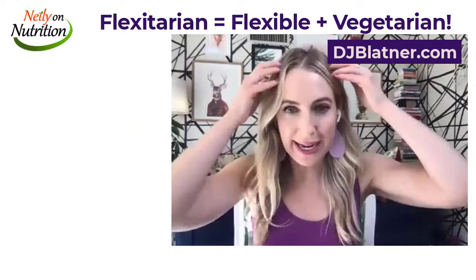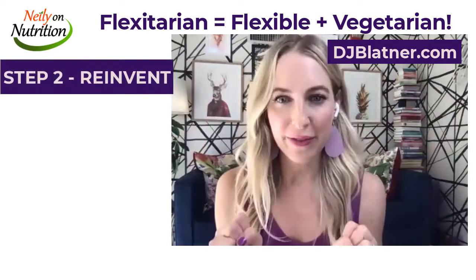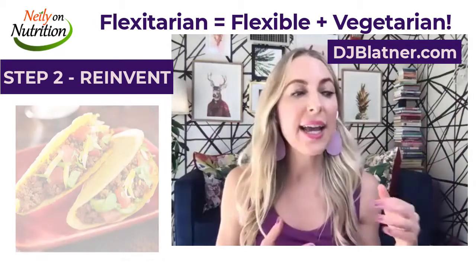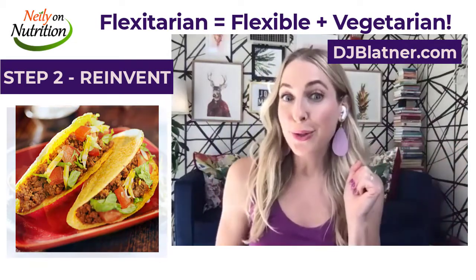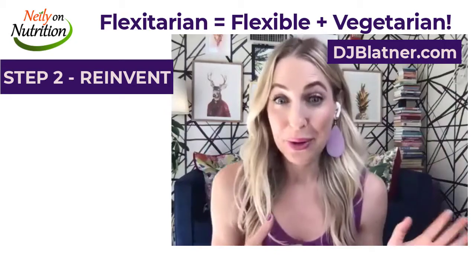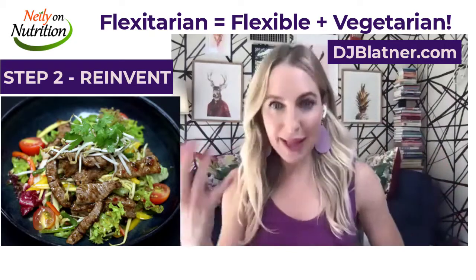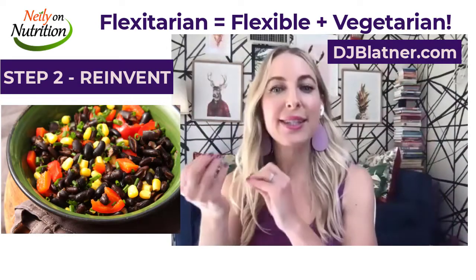The second thing is — and I love this one — reinventing your favorites. This is where you get into swapping. I love tacos. I grew up with beef tacos, but instead of beef tacos, you do the swap and you do lentil tacos. I love burrito bowls — instead of a steak burrito bowl, you would do a black bean burrito bowl. So you can take your favorite foods and just do the plant-based swap.